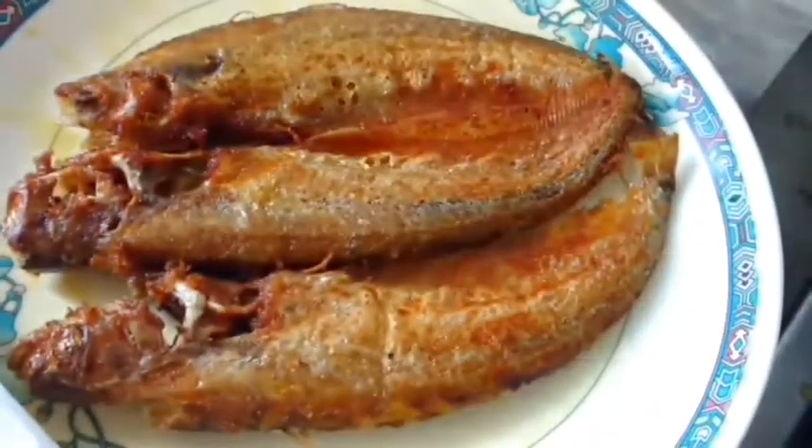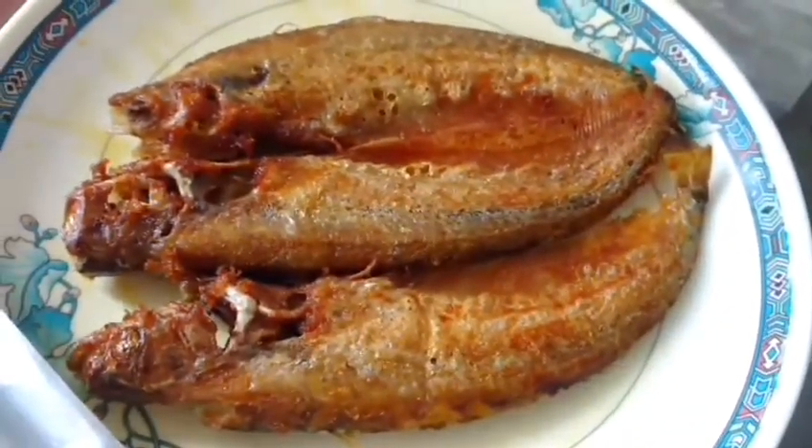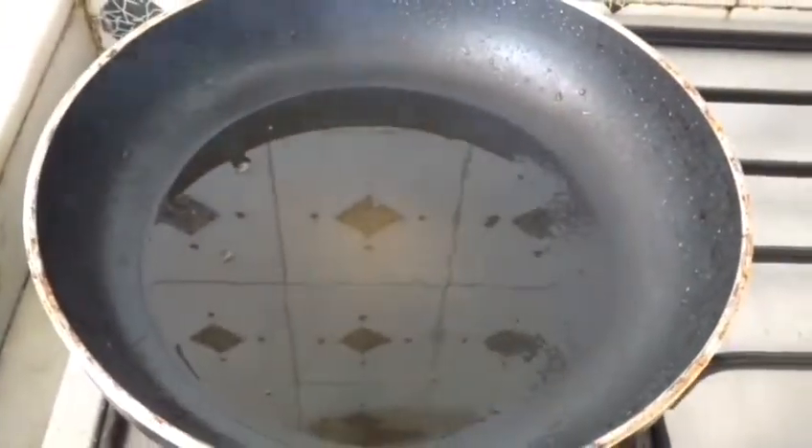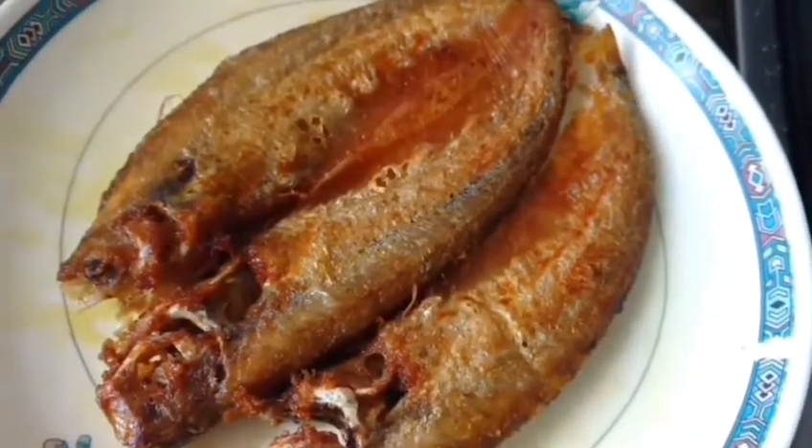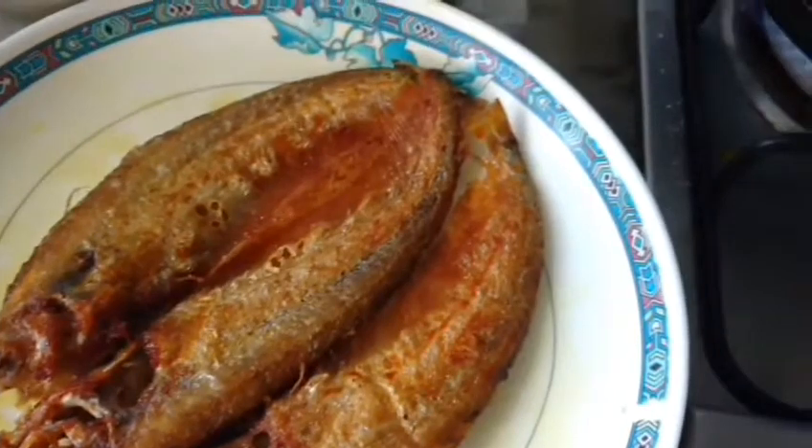I have removed my fish — as you can see it's well fried — and whatever oil remains in the pan I'll be using only that. I use this plate only for fish. Now I shall add a little bit of Nigella seeds.